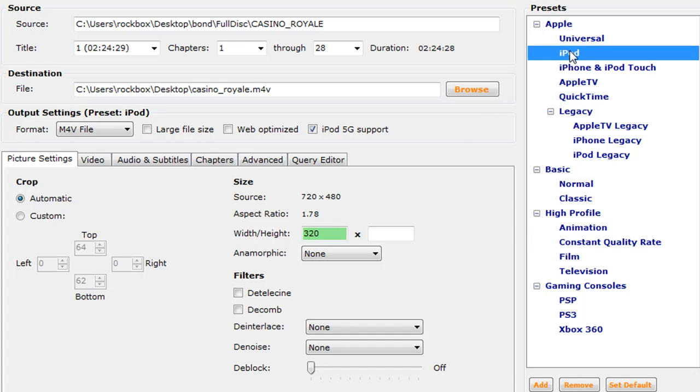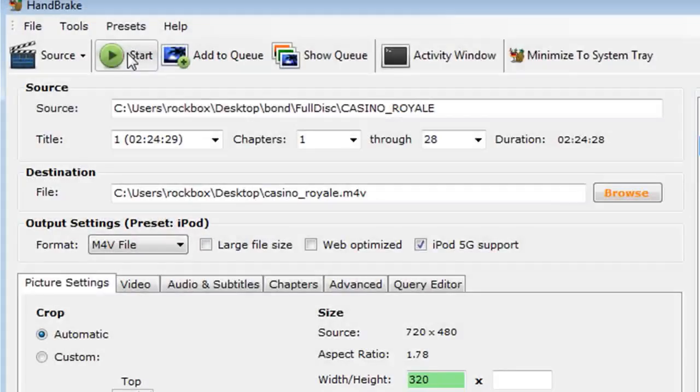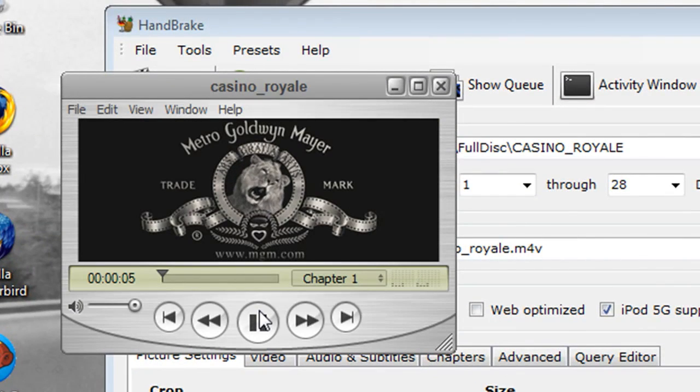In the right-hand menu, choose what you're trying to convert it to. I just chose iPod because I'm going to convert this to my iPod, and then click start. Now if you have Windows Vista, you may have to run this as administrator before it actually works — that's just a tip for Vista users if you have problems. And then when it's through, you should see the movie on your desktop.